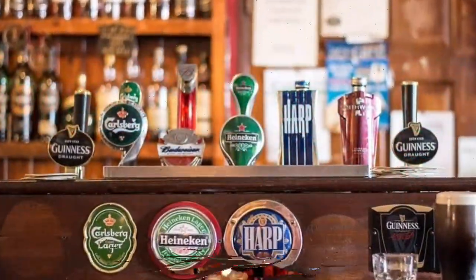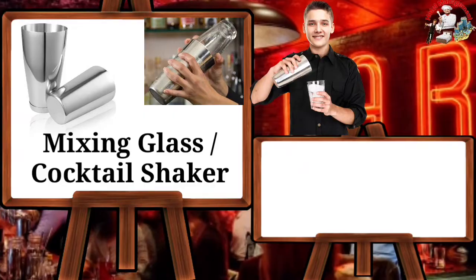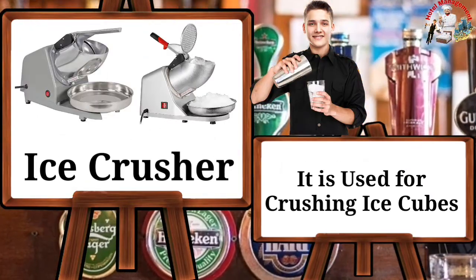Bar tools: name and their use. Mixing glass or cocktail shaker — it is used for shaking and mixing drinks, also useful for pouring. Ice crusher — it is used for crushing ice cubes.